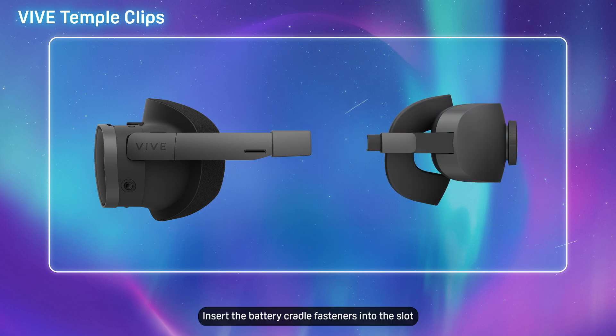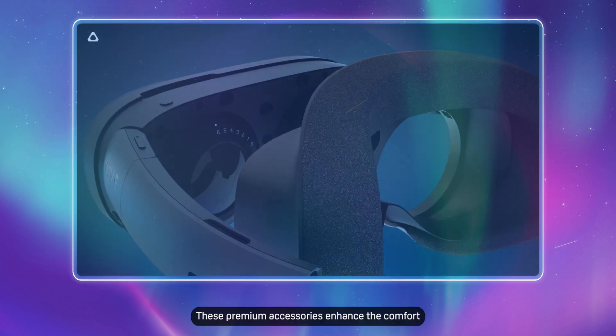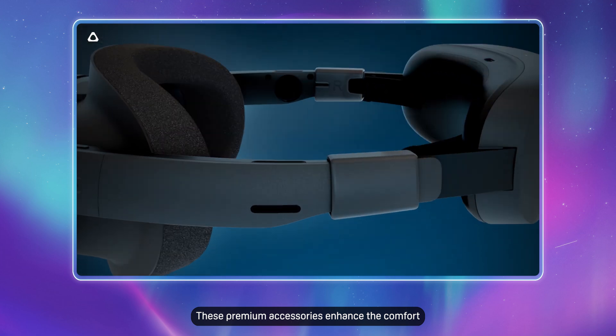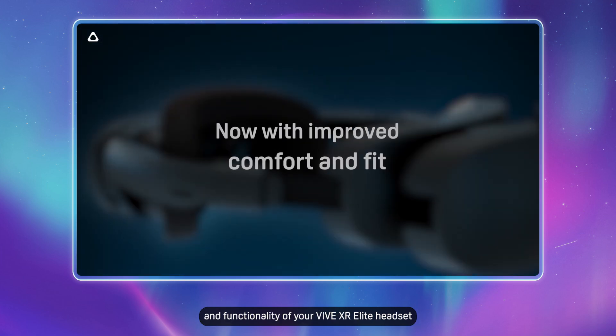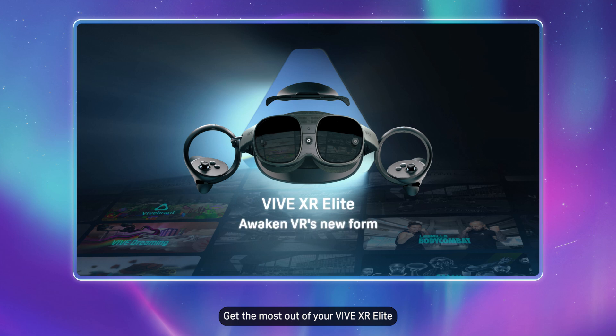Insert the battery cradle fasteners into the slot on the Temple Clips until they click in place. These premium accessories enhance the comfort and functionality of your VIVE XR Elite headset. Get the most out of your VIVE XR Elite with the VIVE Deluxe Pack for XR Series.